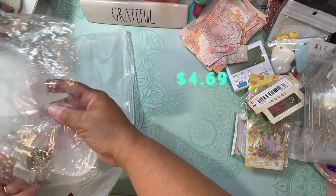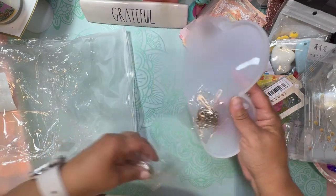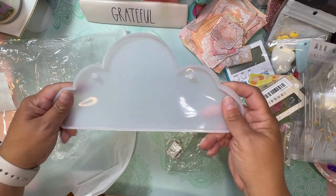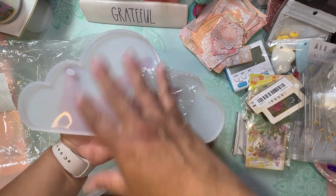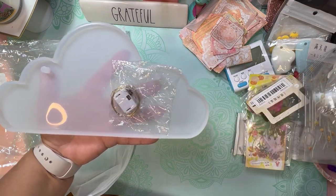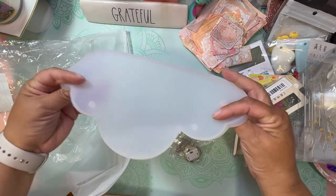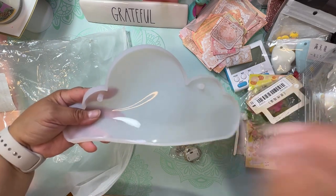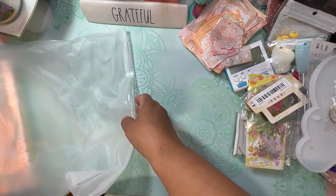This is a resin mold and it's a cloud shape! It has lights in it — I'm so excited to use this. I wanted to put some little resin clouds up in my daughter's room, and I think this would be perfect. It came with little fairy lights so you can put them in the back, or use it as a keychain or hang it up. It's sturdy, good quality — transparent enough that UV resin will work, or I can use two-part resin. I wasn't expecting it to be this size — it's a good size!